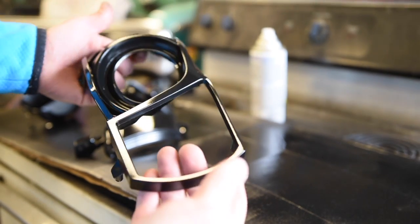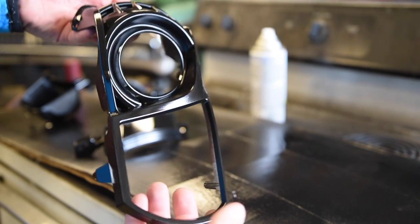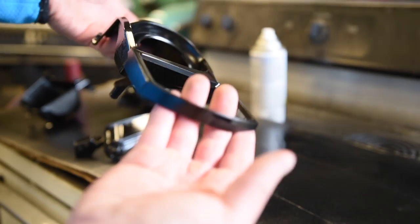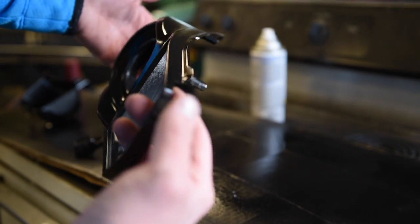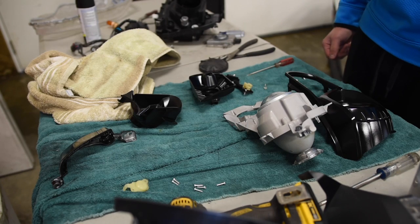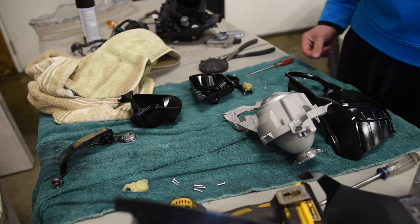You're going to want to look over all the parts and pieces and make sure there's no chrome showing through before you reassemble. Now that everything is painted we can start the assembly process — it's just the reverse of taking everything apart.